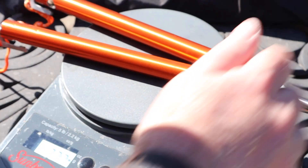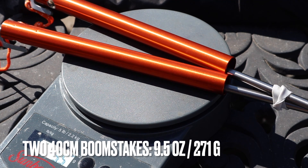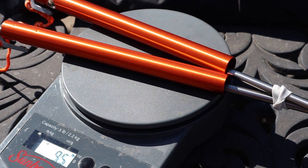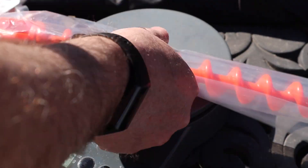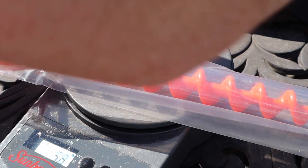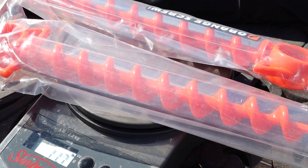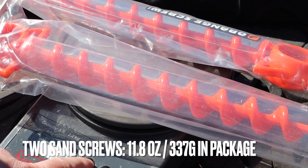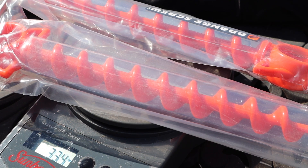Your two boom stakes are roughly 271 grams, or 9.5 ounces. Compare that to a couple of these orange screws — those come in at about 11.8 ounces, or 337-ish grams.